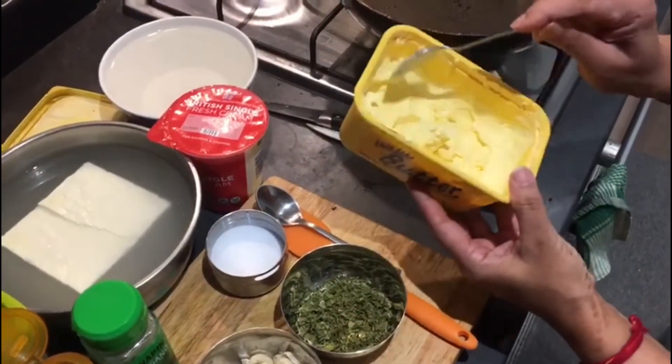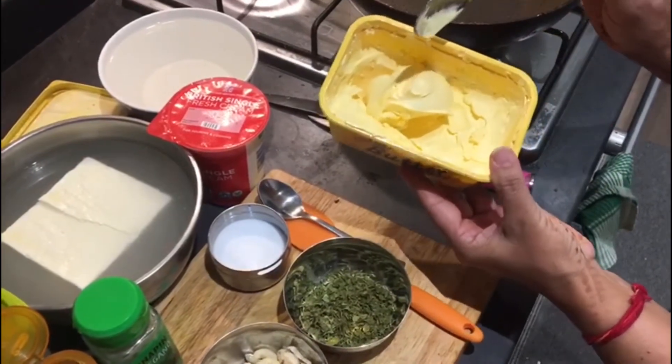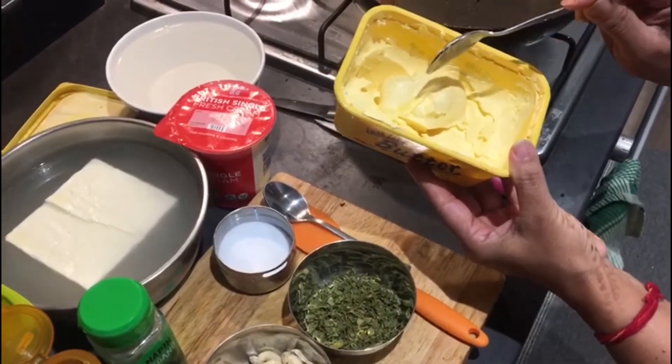This is butter. We are going to use this for making the dish because, as the name itself says, it is paneer makhani — makhani means makhan, which means butter.